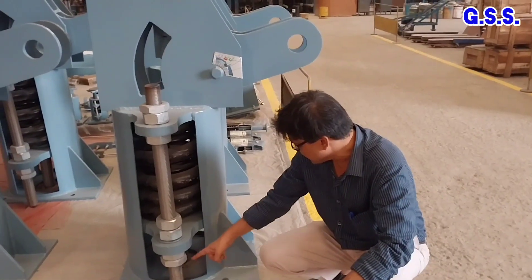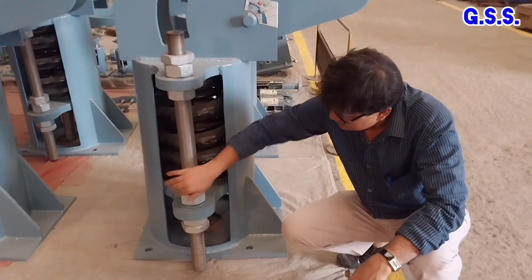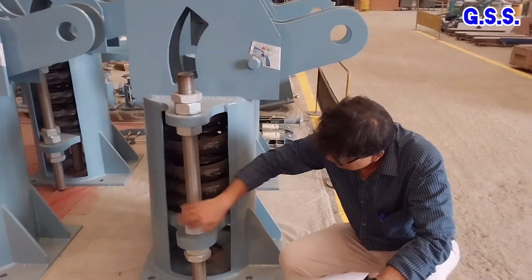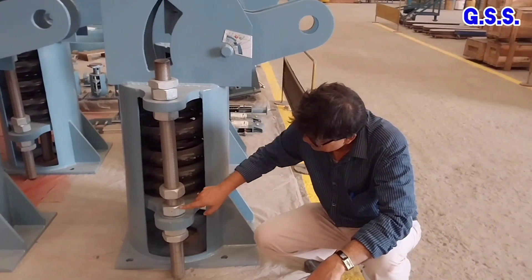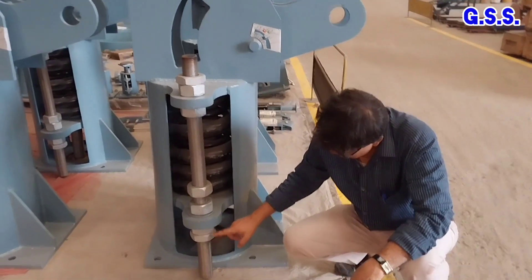Now the spring is kept in a locked condition. After installation at site, the upper nuts are to be loosened and kept upward, and the bottom nuts are to be loosened and kept downward.